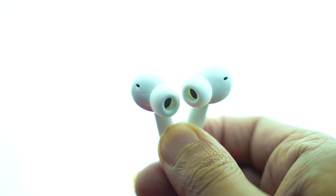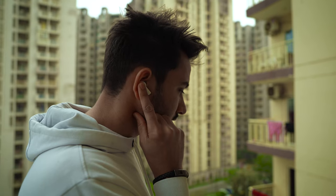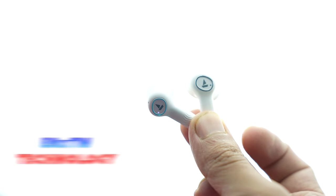To deliver premium sound, these have 10mm drivers which provide crystal clear and superior audio. You can also switch these TWS to crystal bionic mode with the help of the Hi5 DSP-5. There are four microphones with ENX technology, which means your voice during calls will be crystal clear.